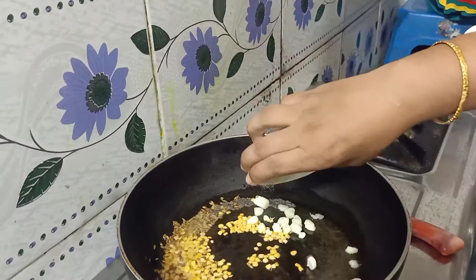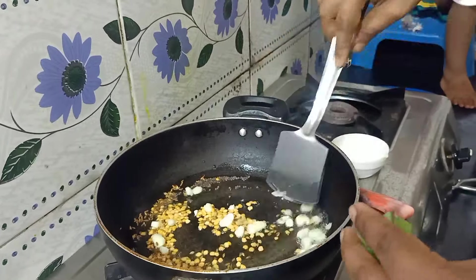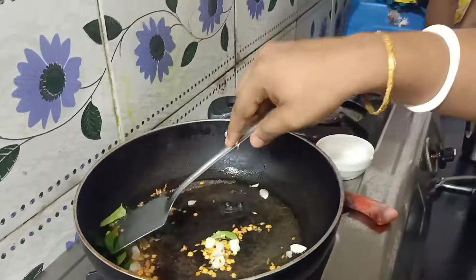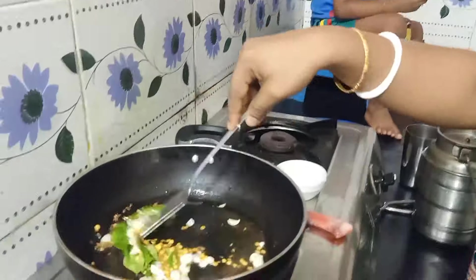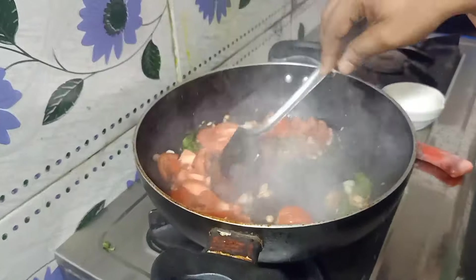I'll add the oil. I will cook a lot of tomatoes now. I will cook a little bit.